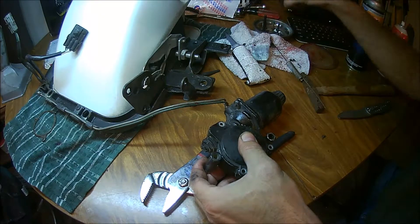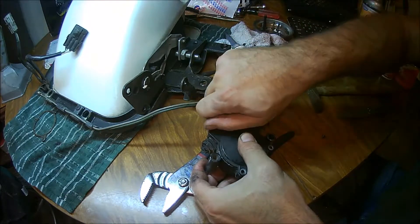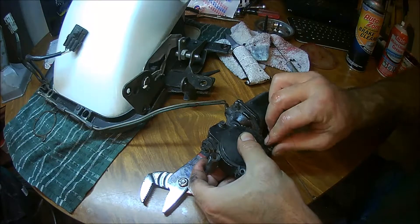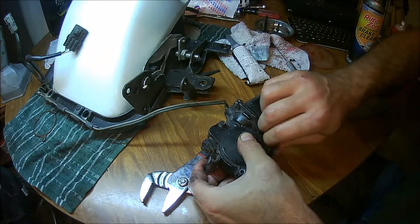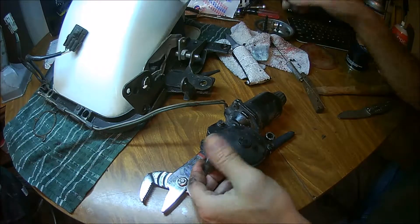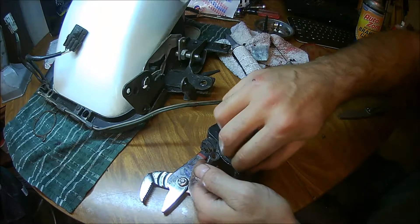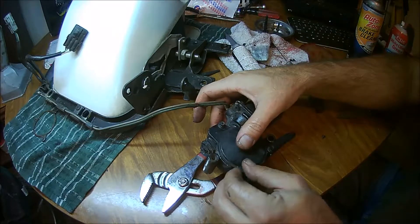Now we will place our piece back exactly where it goes — it's almost positive it goes this way. Take our little screws and start them back in. The trick to seating the little plastic dials inside the gear and getting it all to go on is just getting them started and then turning the gear itself, and they will pop right in.